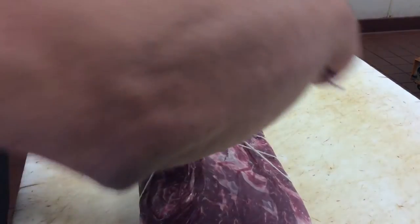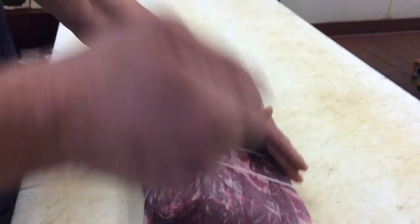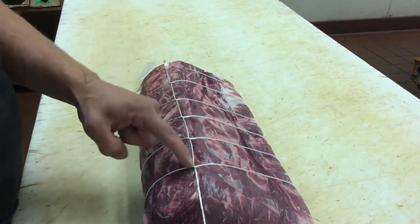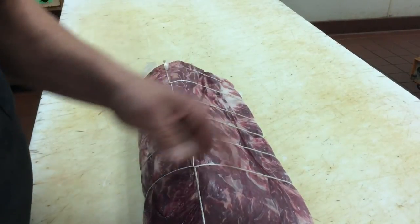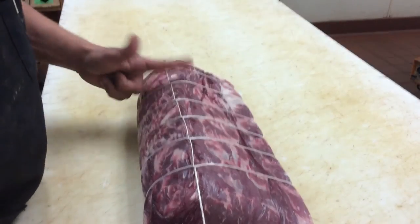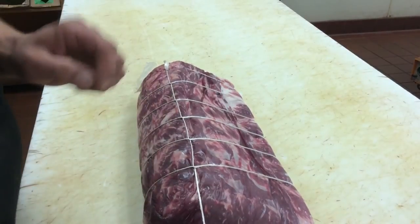Loop and through. A continuous butcher's knot, nice and neat. You can also flip it around and do one down here, straight across, and then your knots and your strings will look a whole lot better and they'll be closer.